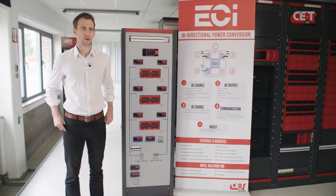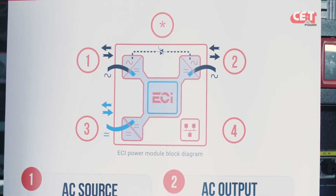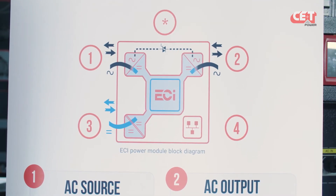Nowadays, everyone uses a rectifier to convert AC power into DC power to charge batteries. In case of power failure, an inverter is used to convert DC power into AC power to secure critical AC loads. At Sierra Plus T, we created a multi-function converter which can do both: feed AC and DC loads and charge the batteries.